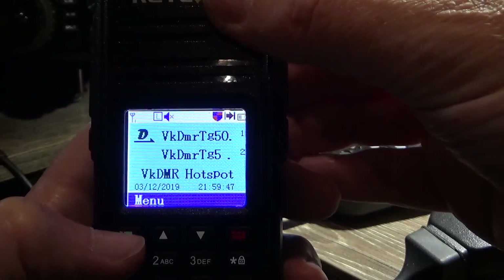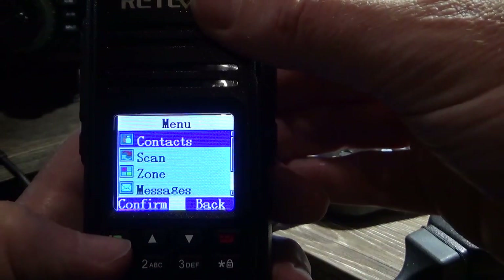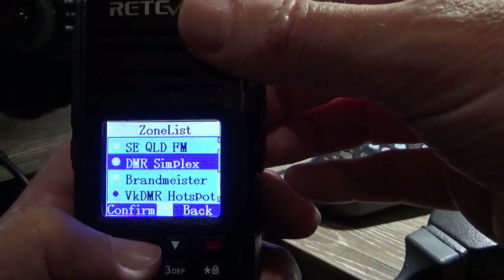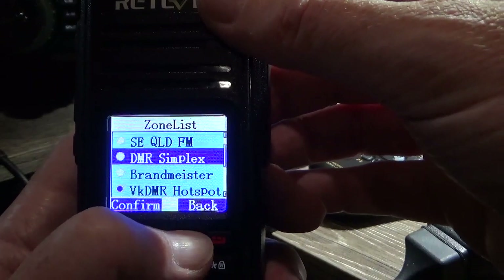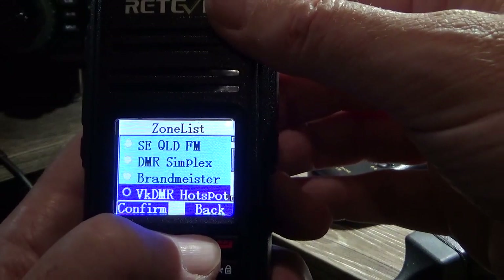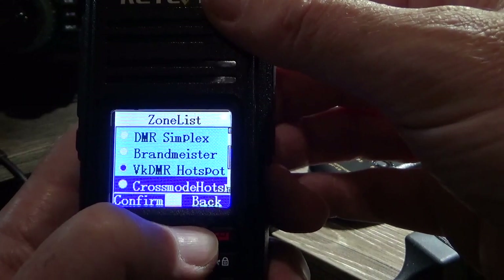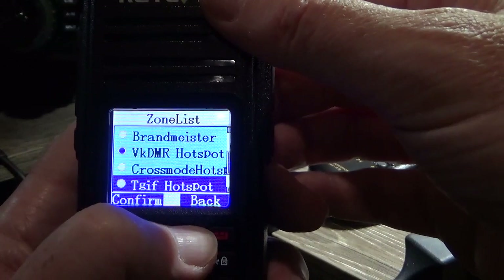So the green button is enter, red button is exit. Green button, then we scroll down to zone, click zone, zone list, and we arrow up. So I've got South East Queensland FM repeaters in there, DMR simplex set up, Brandmeister, VK DMR through the hotspot, cross mode hotspot so I can cross mode from DMR to System Fusion, and I've also got the TGIF network, which is another DMR network.